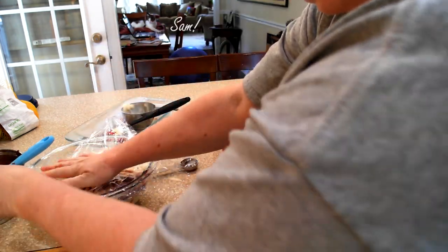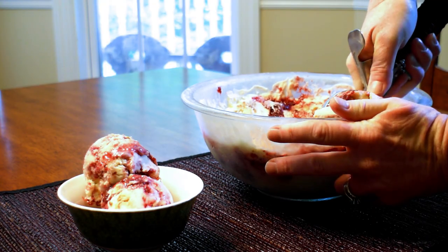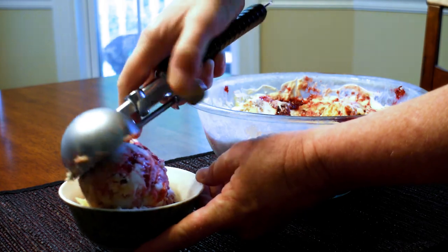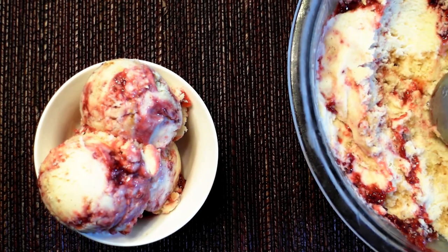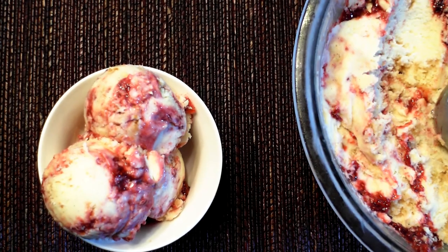Let the ice cream ripen in the freezer for at least 4 hours — 6 to 8 is even better. Look at those swirls of deliciousness. I really hope you like this English trifle ice cream, brought to you by me and my Auntie Eve.